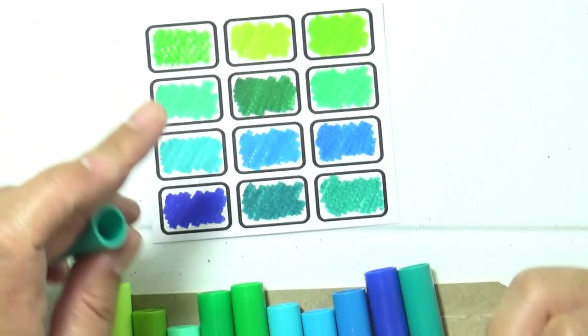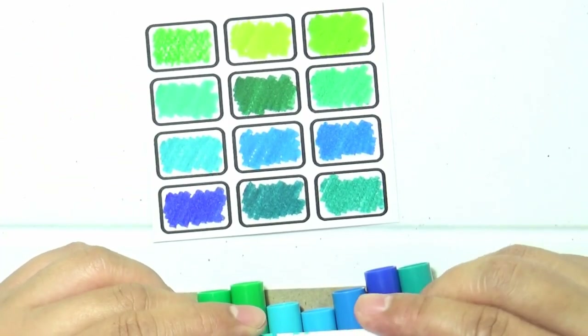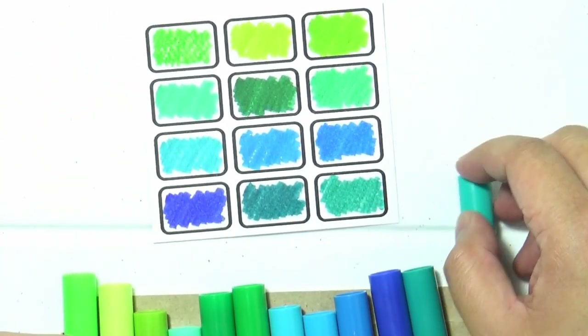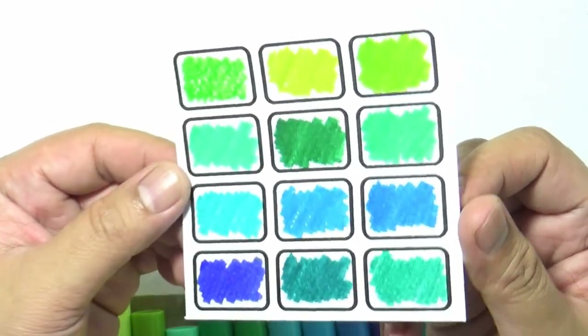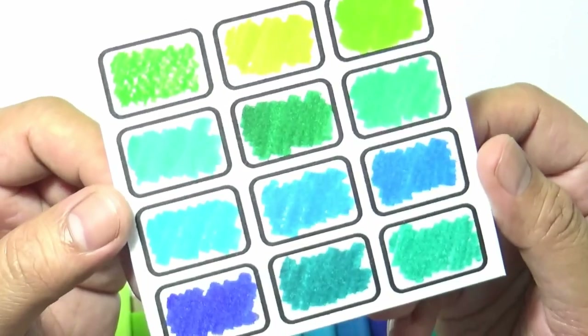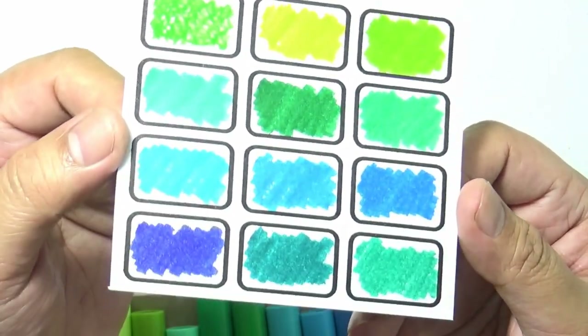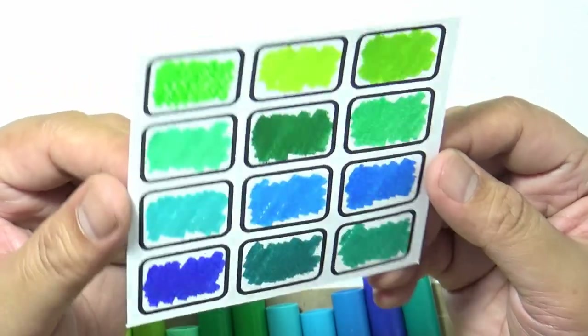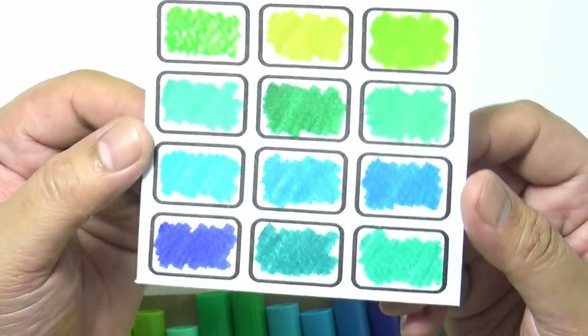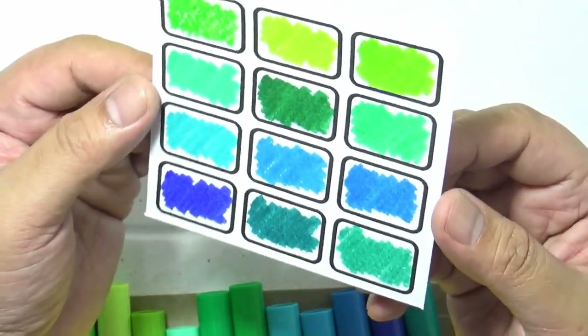Now we are down to our last color and here we are. Those are all of the colors for this set — the blues and the greens. I'm flipping them around so that you'll see they do have different shades of color.